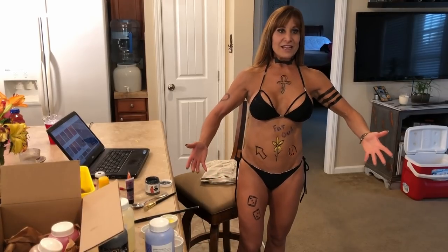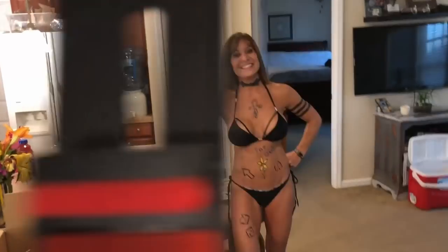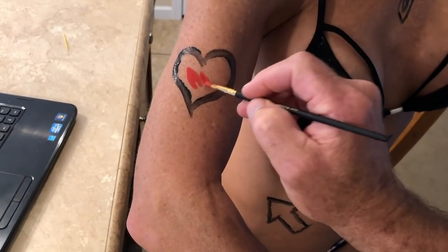Good enough - now you dressed me up, you gotta take me out! Yeah, we'll take you to the trailer bar. Okay, that was fun! I liked it, thank you.